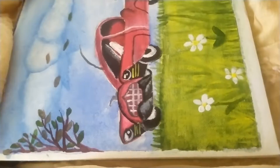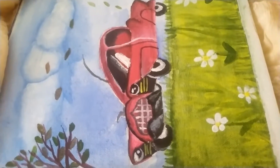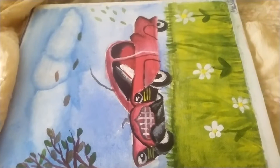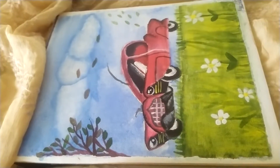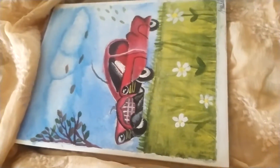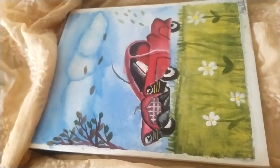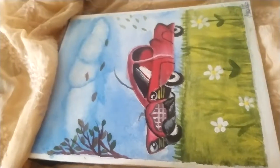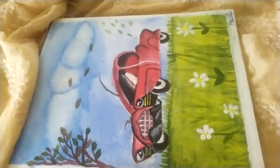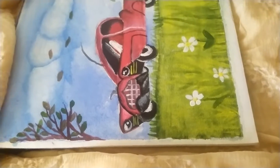I have used all the acrylic colors in this. I made six different colors from which only five main colors have come out: green, red, yellow, white, blue, and black. It's a nice painting.